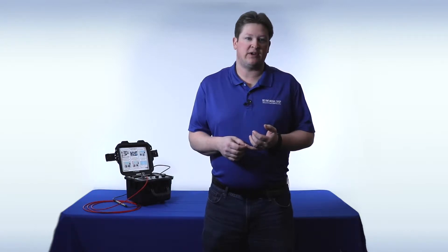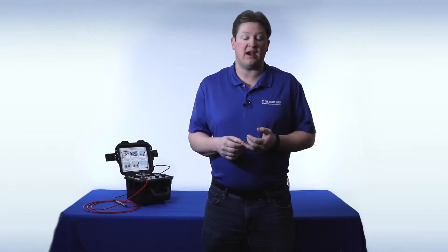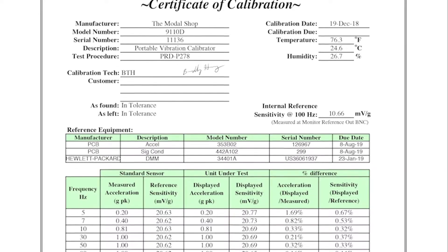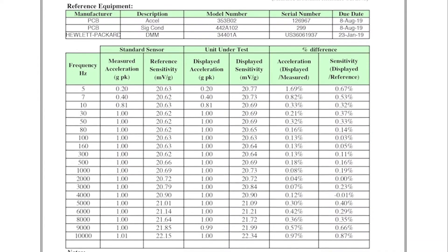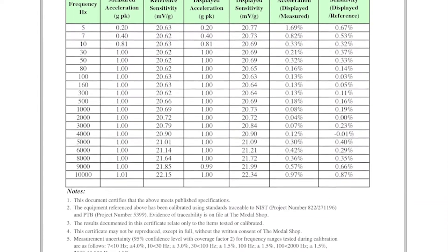Using an external charge amplifier has its advantages. Specifically, the one from PCB, as we've mentioned, is calibrated to three decimal places by an A2LA accredited process, and it's very easy to have this recalibrated in laboratories around the globe. The Model 9110D Portable Vibration Calibrator is the most accurate portable vibration calibrator on the market, with plus or minus 3% accuracy from 10 Hz to 10 kHz, and plus or minus 5% accuracy from 5 Hz to less than 10 Hz. That calibration is also A2LA accredited to the ISO 17025 standard, using an accelerometer calibrated on our laser primary calibration station.